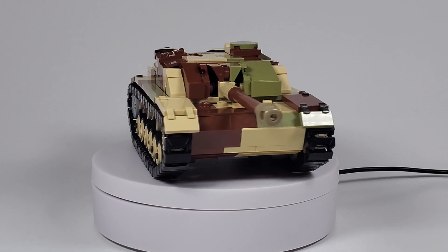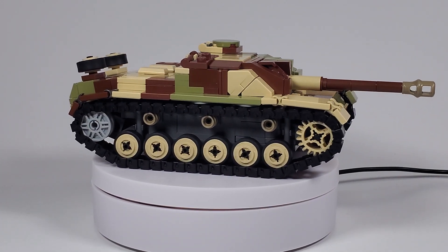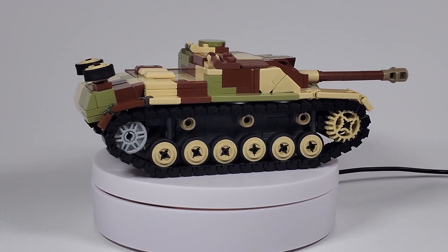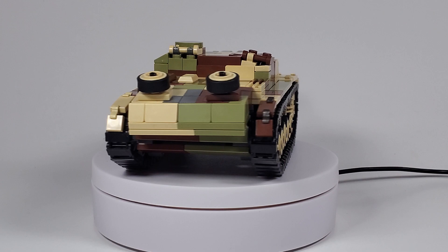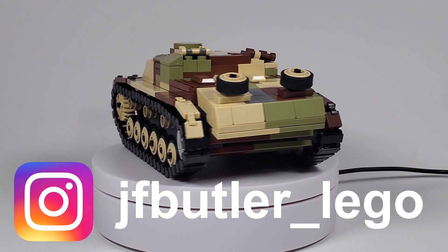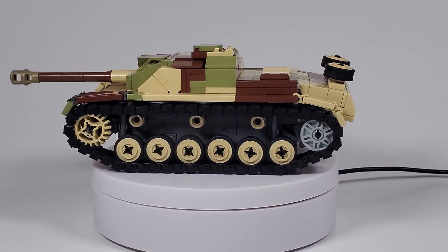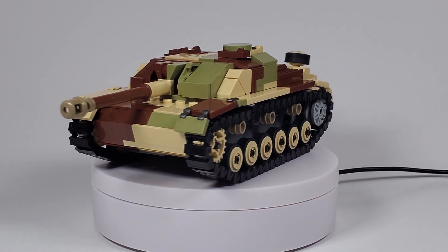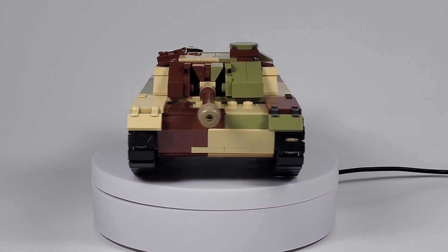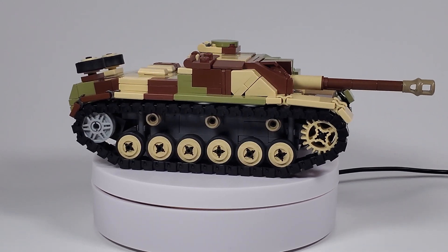Today we're taking a look at my new Stug3 that I did. This is another model rework from a previous model. I do have a video up of my old Stug3 if you guys want to go check that out, but over time it slowly did not meet my standards, and recently I decided to completely remake the Stug3.